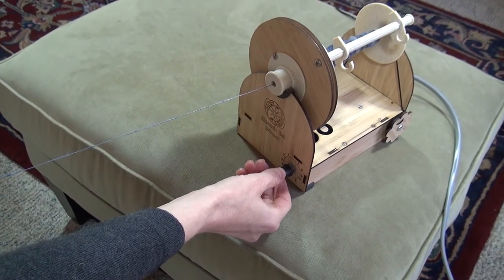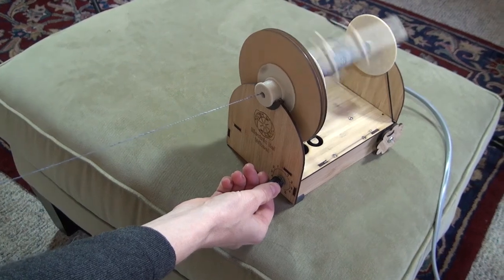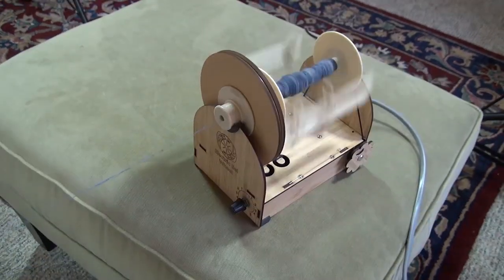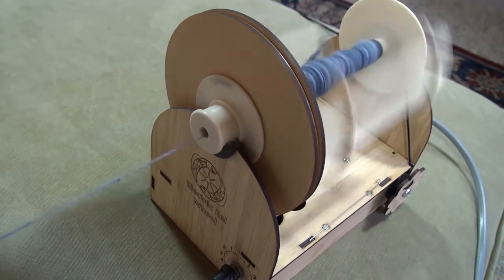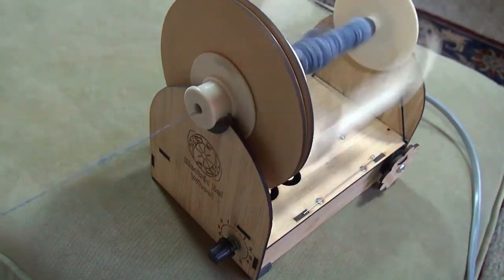Switching between spinning yarn and plying yarn together is just a twist of the dial. The motor controller is more efficient and much quieter than previous versions. Overall, this is the quietest version ever.